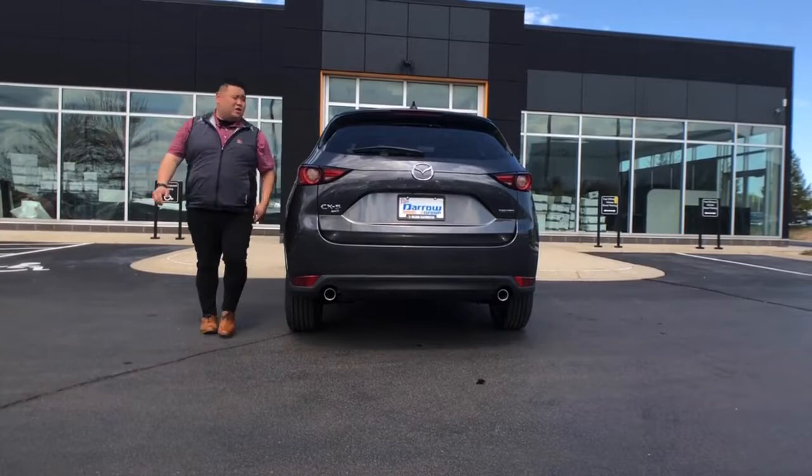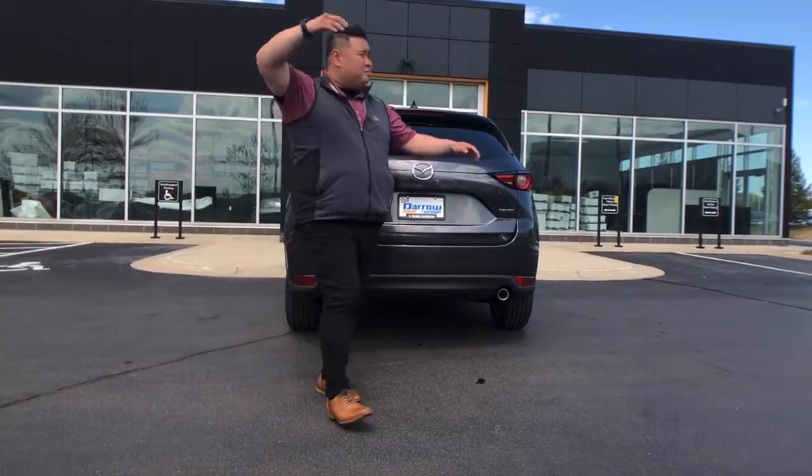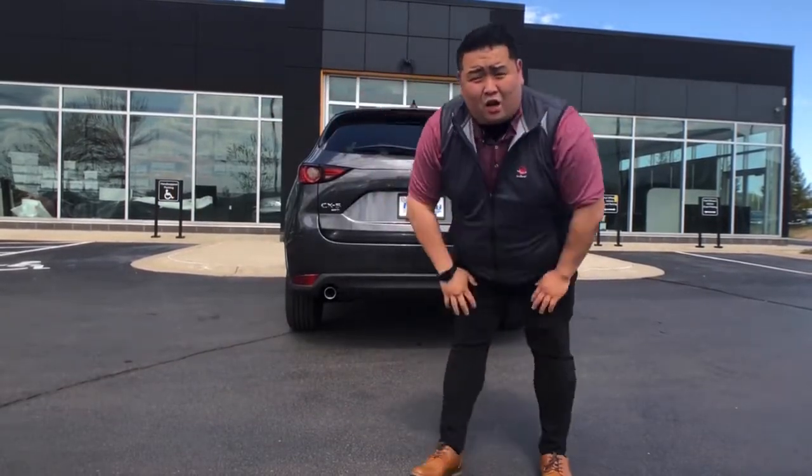Hey, what's up everybody, this is Gus from Russ Darrow Metro Mazda. I'm here on this beautiful day to talk to you guys about our automatic lift gates.